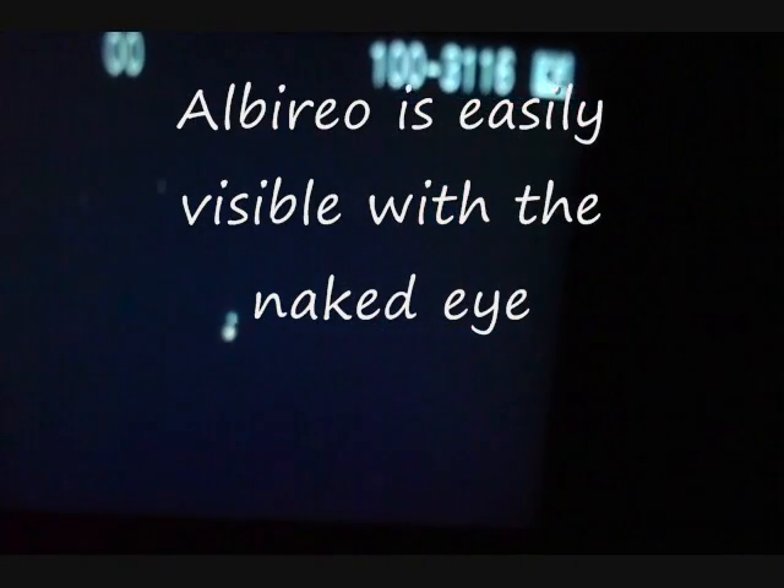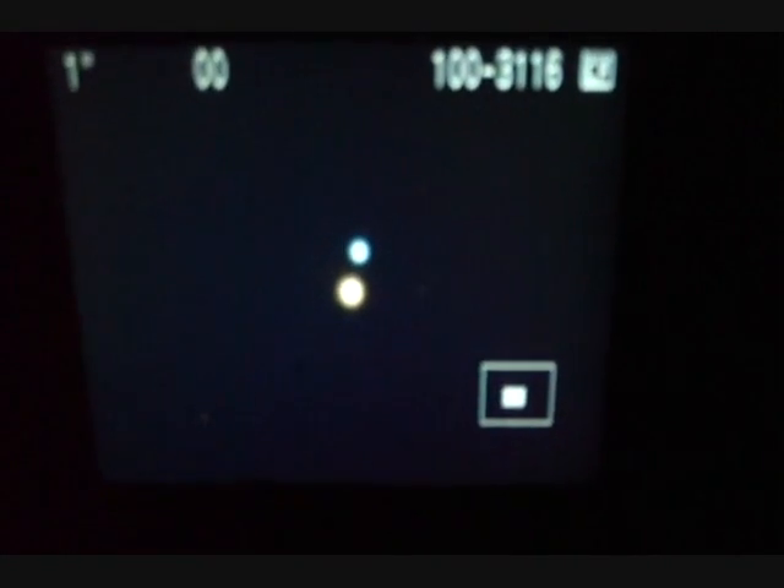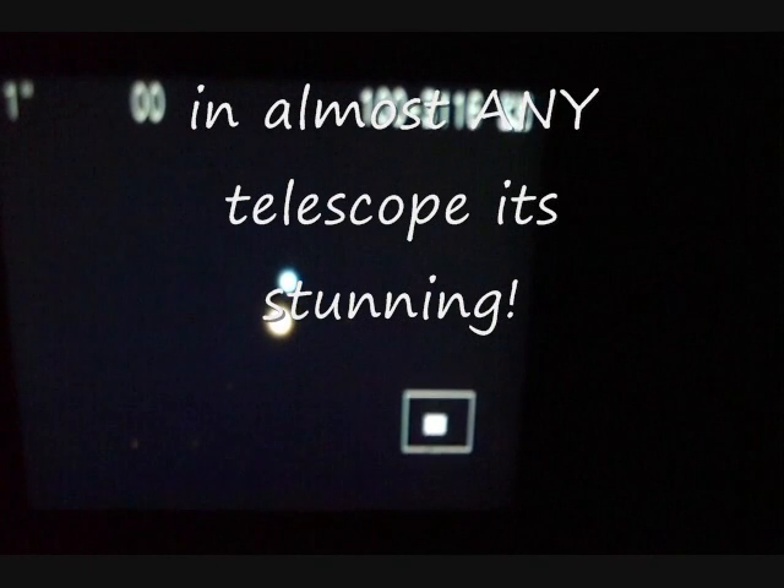What we're currently looking at is the tail — or the head — of the Swan. It's called Albireo. If I do a two-second exposure, what you'll find is that Albireo is actually a double star, but not just any double star. It's two incredibly different colored stars — one's bright blue and the other is orange. They make an absolutely captivatingly beautiful pair even in the most modest sized telescope. Look up Albireo — head of the Swan — well worth a look.